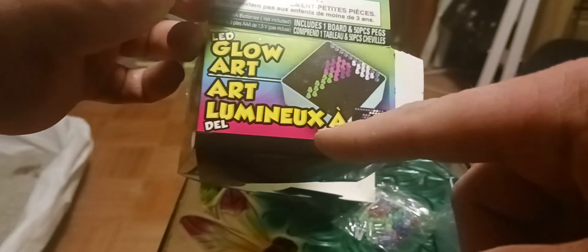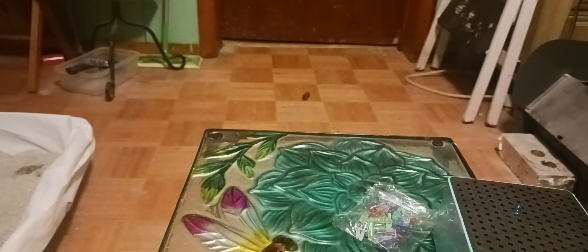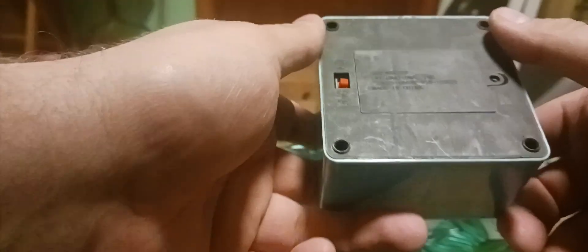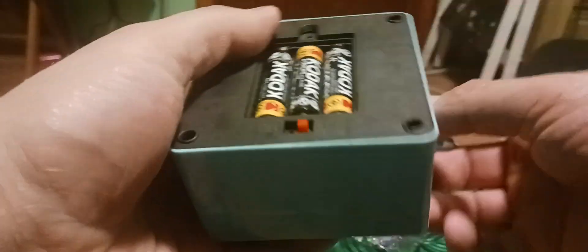You just draw different designs — you pretend to draw different designs. This is what it looks like, and of course the screwing off, this is what it looks like.